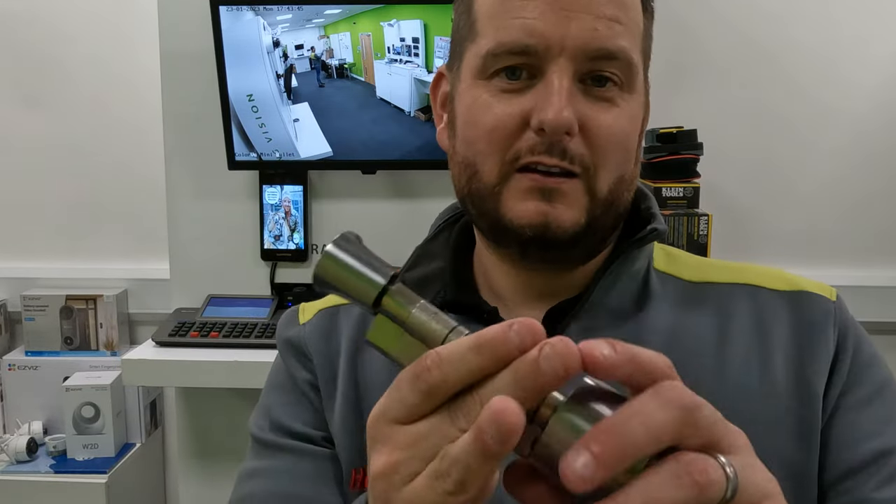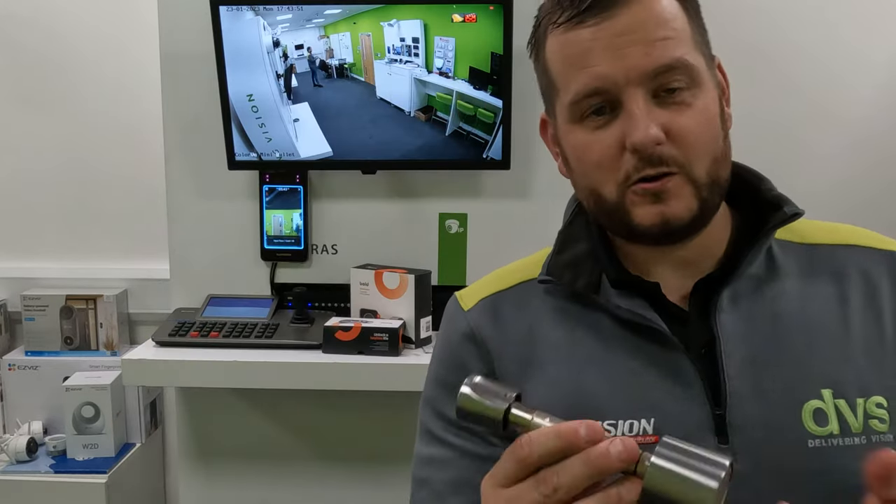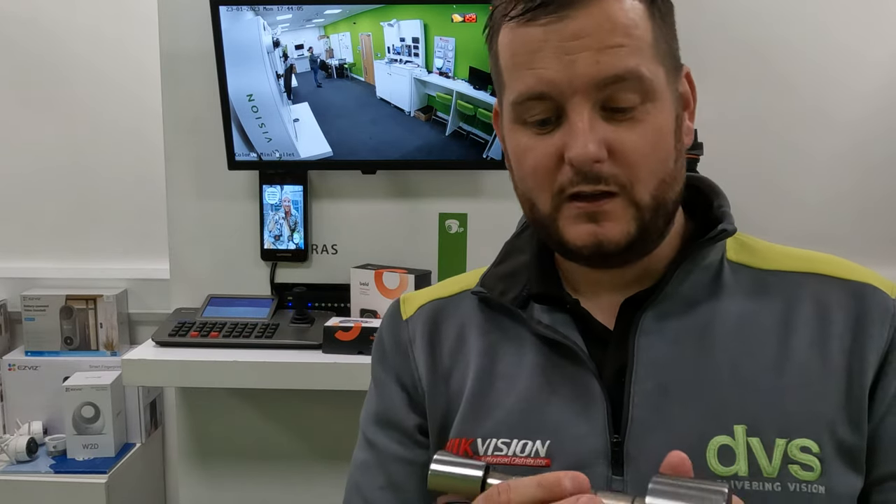Very few moving parts, which is another reason it's really well designed for the cost. It costs more than a plain cylinder on its own, but in essence you don't need a key because this is the key — the whole thing becomes the key. The app is the key, the clicker is the key, the connect unit with Wi-Fi Bluetooth is the key.